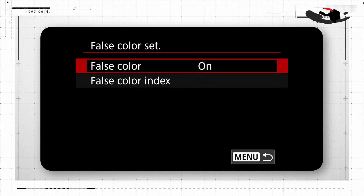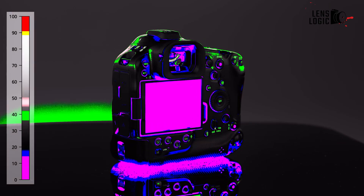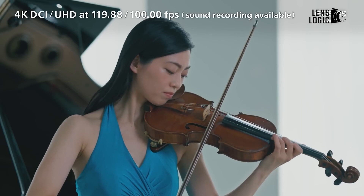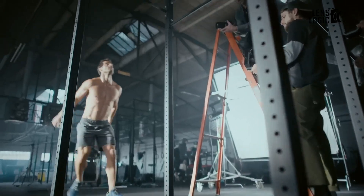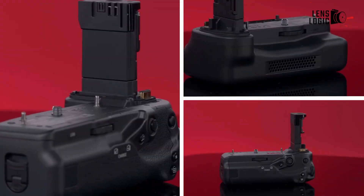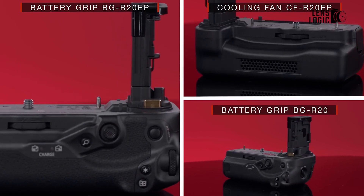The R5C offers additional video-centric features like waveform monitors, a false color display, and a multi-function shoe for XLR adapters. One significant advantage of the R5C is its active cooling system, which allows for unlimited recording times in most modes. The R5 Mark II still has recording time limits — typically around 120 minutes for 4K 60p and below — though Canon has introduced optional battery grips for the R5 Mark II, including one with a cooling fan for extended video runtimes.